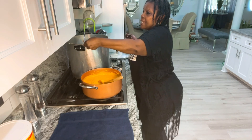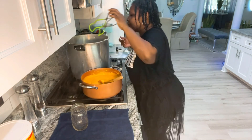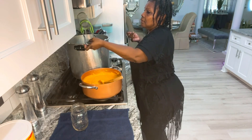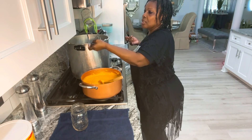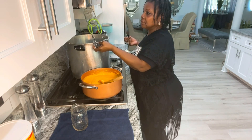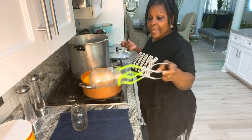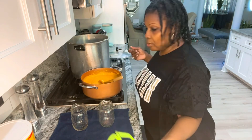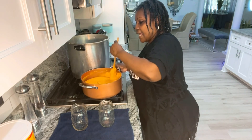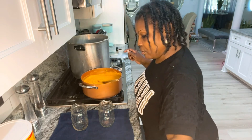I'm going to take out a couple of jars so you guys can see me fill. You will need a jar lifter, a debubbler, a ladle, and a funnel. My cheese is warm — I didn't take it to the boiling point, but it is nice and warm.